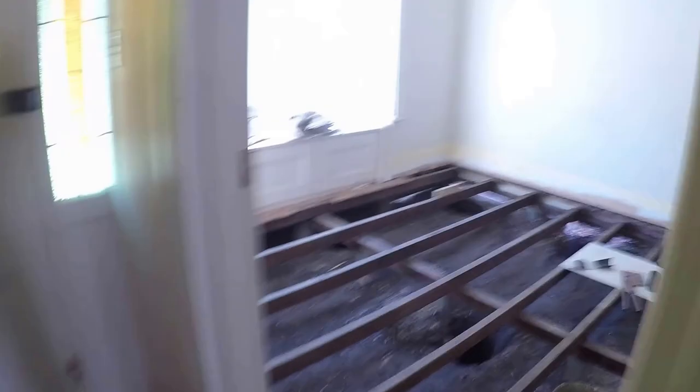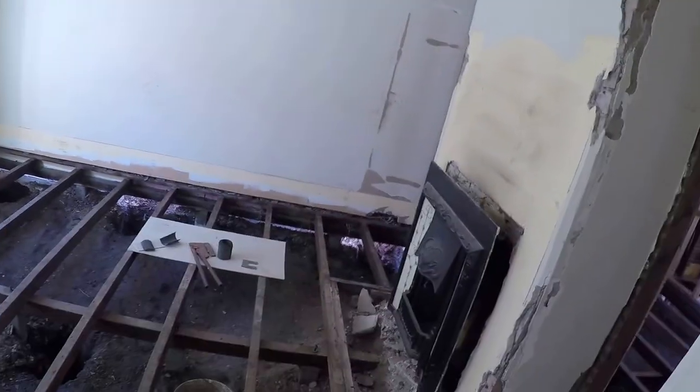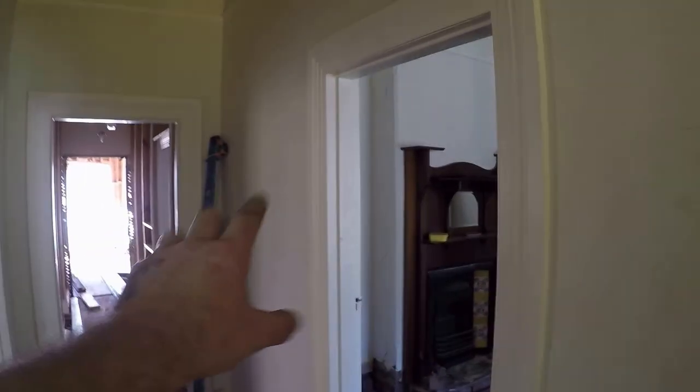So from here you can re-level an entire house with your water level — you can do whatever you need to do with it. As long as that water level stays at the same spot over on the chimney, you can move around the entire house to any position and find out exactly the difference in height throughout the entire build area just by using that water level. Very cheap, very easy, but absolutely spot on.